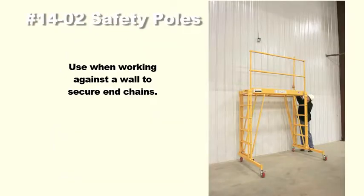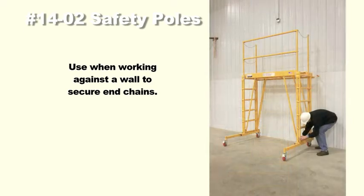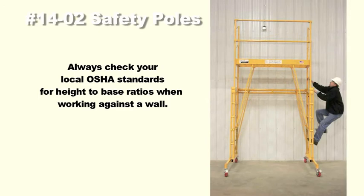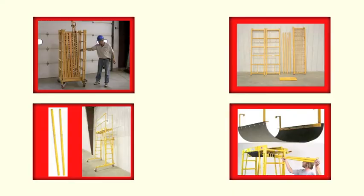The 1402 safety poles secure the safety chains while giving you an open side to work when using the TeleTower up against the wall. Simply replace the one set of safety rails that will be against the wall with two safety poles. Your end chains will now connect to the safety pole, keeping the wall side free of obstacles.